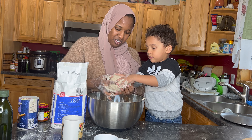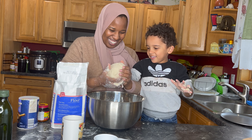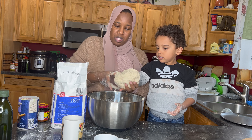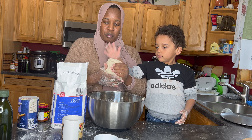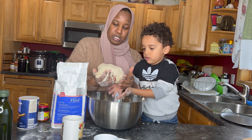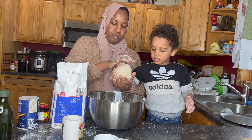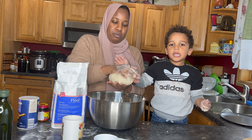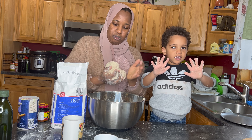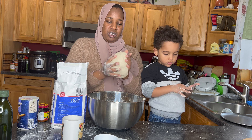It depends on how thick you want your crust to be. If you're fine with a thicker crust, you can just use this dough for one pizza. I kind of like thinner pizza, so we're going to go with two pizzas. See — now you're getting a nice pizza dough like this!